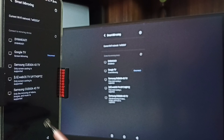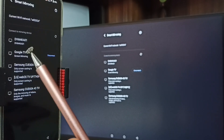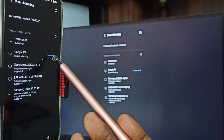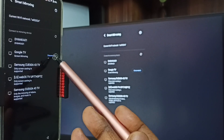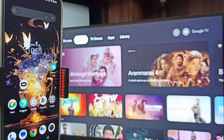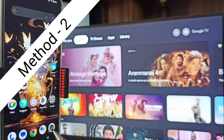Next, I will show you how to stop this mirroring. Go to Settings, then Smart Mirroring — here you can see the connected TV and a Disconnect button. Tap on that, tap on Disconnect. Done — that is Method 1.